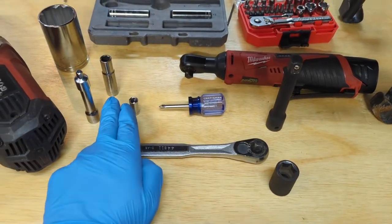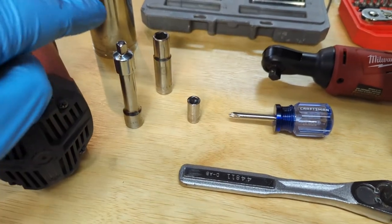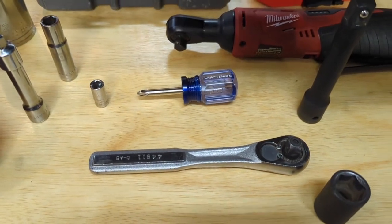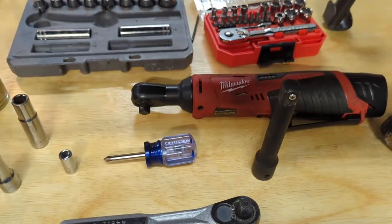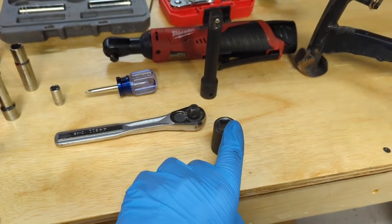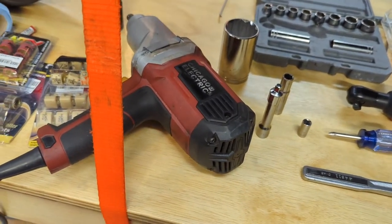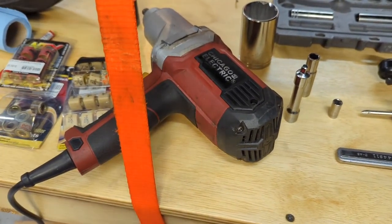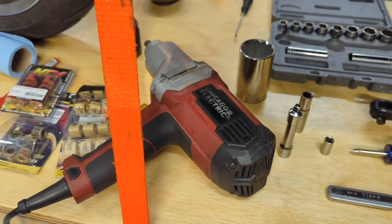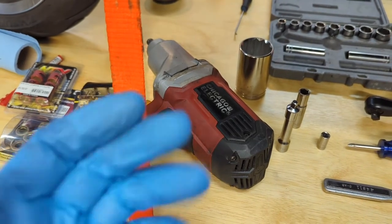We're going to need a 10 millimeter socket, an 8 millimeter socket, a three inch extension, an adapter, a Phillips head screwdriver, a wrench, and a power tool if we're inclined. For servicing the transmission components we're going to need a 17 millimeter impact socket, an impact socket extension, and a big impact gun. A smaller Milwaukee M18 couldn't bust the nuts loose without the right holding tool.